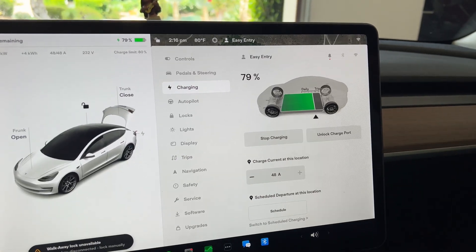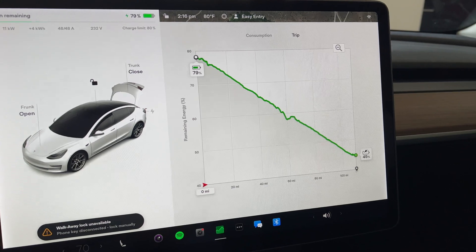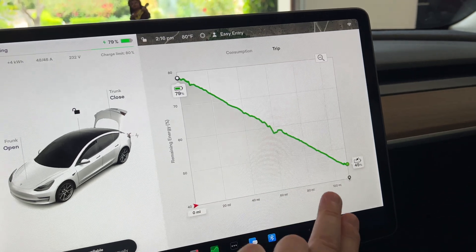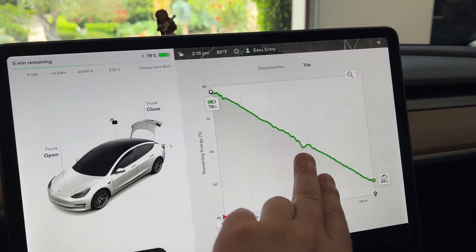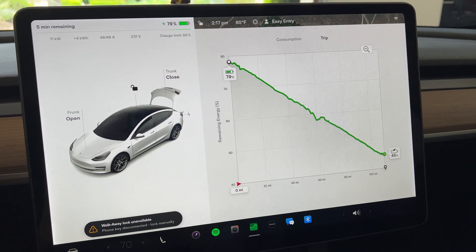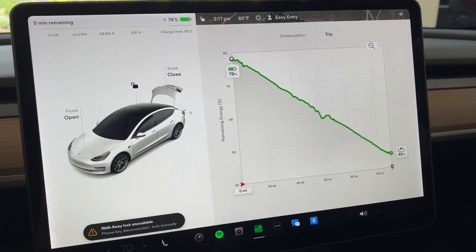I'm getting ready to head back up to Los Angeles. I'm finishing up a little bit of charging so that I have 80% to head back up there. It's another 110 miles without the aero caps on. The energy graph looks pretty similar to the one on the way down — this dip is again for the toll roads in Orange County, and we're doing the same route both ways, so elevation doesn't come into effect. Let's head out at 80% and measure how efficient we are on the way back without the aero caps.